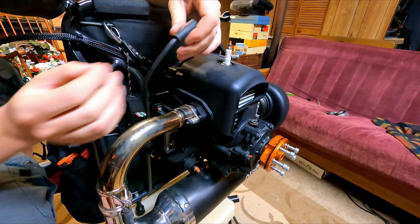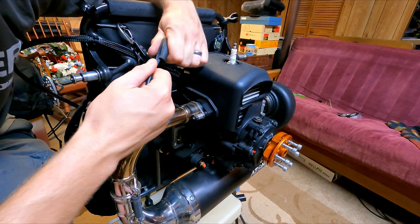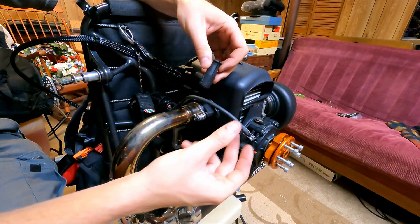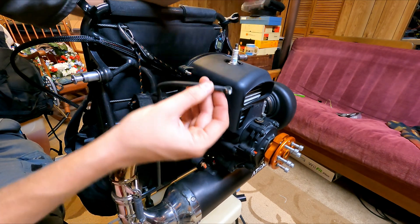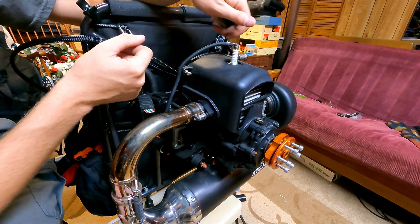Sometimes you can get them off, but I'm not going to stress it. You can see that slice I made — this pulls out and basically just clamps through the spark plug wire to make a connection. And that is what actually sits on top of your spark plug wire.